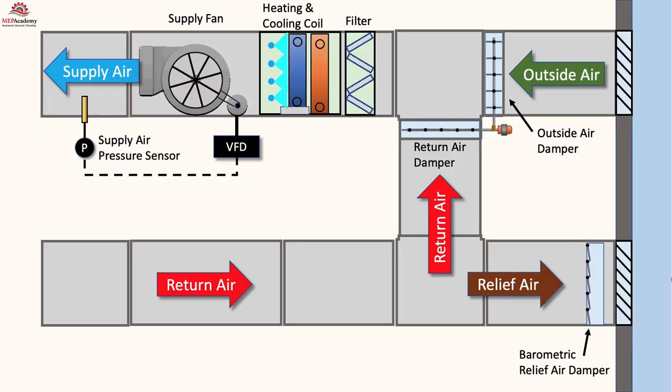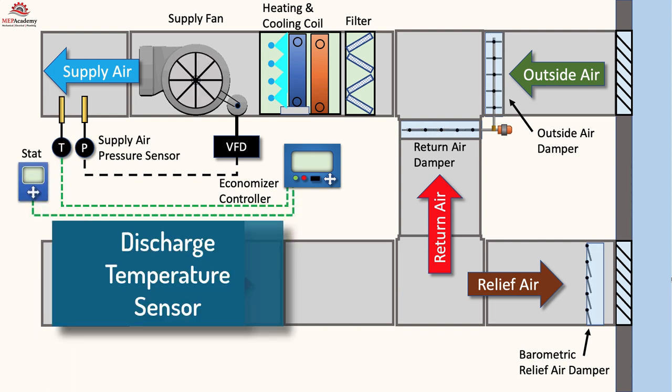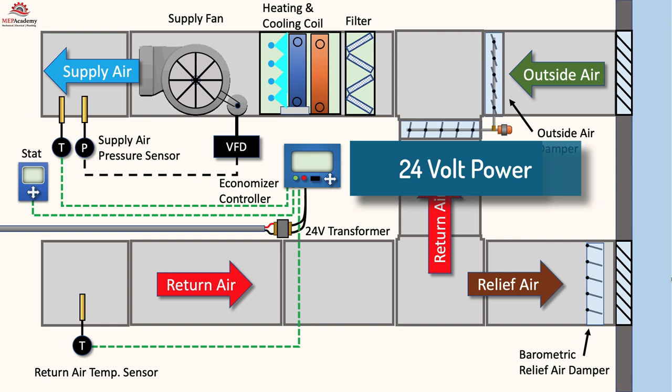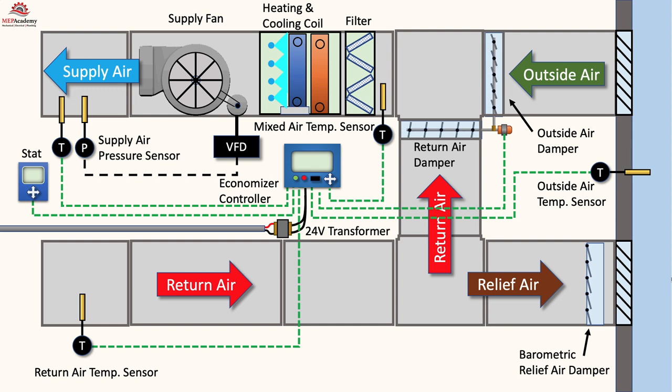Here is one control layout of many for controlling an economizer. We have an economizer controller, which can be integrated into the economizer section or as a separate controller. Next, there will be a thermostat in the space and a supply air temperature sensor in the supply air discharge duct. There is a return air temperature sensor in the return air duct. The economizer controller will need a transformer to provide 24-volt power, plus an outside air temperature sensor, mixed air temperature sensor, and communication with the damper actuator.